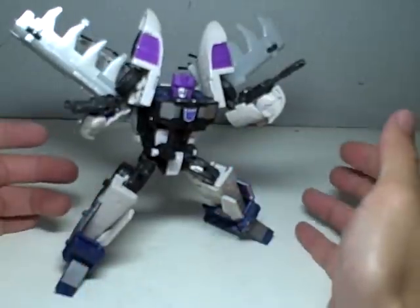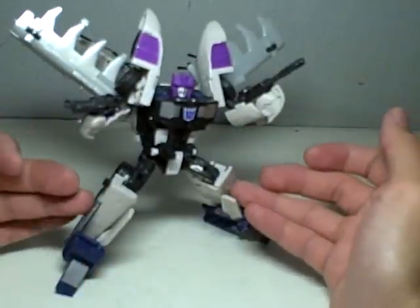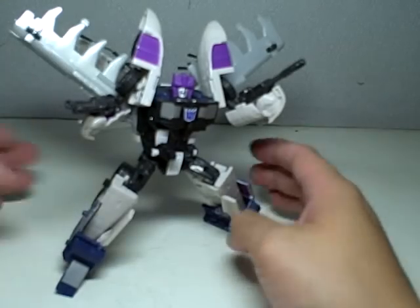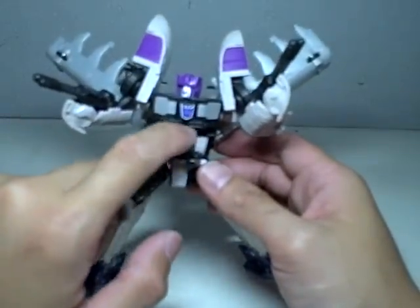Very Decepticon looking, very ominous. And I think he's a big improvement on the G1 version, but the colors are retained — the pale gray, dark blue, silver, purple. Very nice. It's got a good Decepticon symbol right here. Very animated-like.